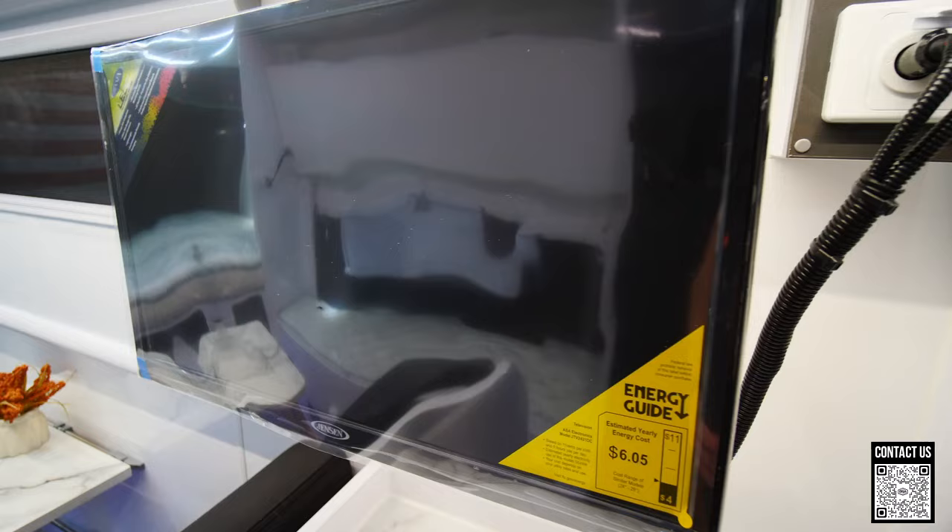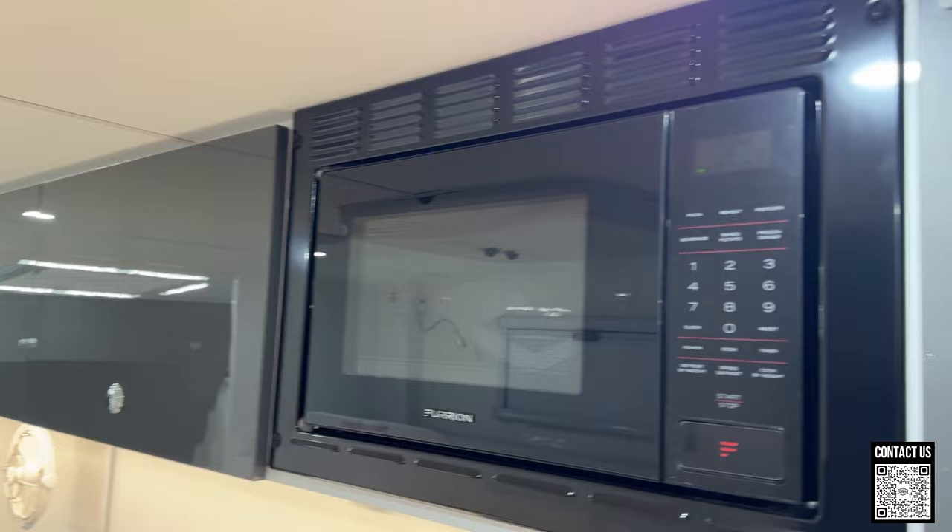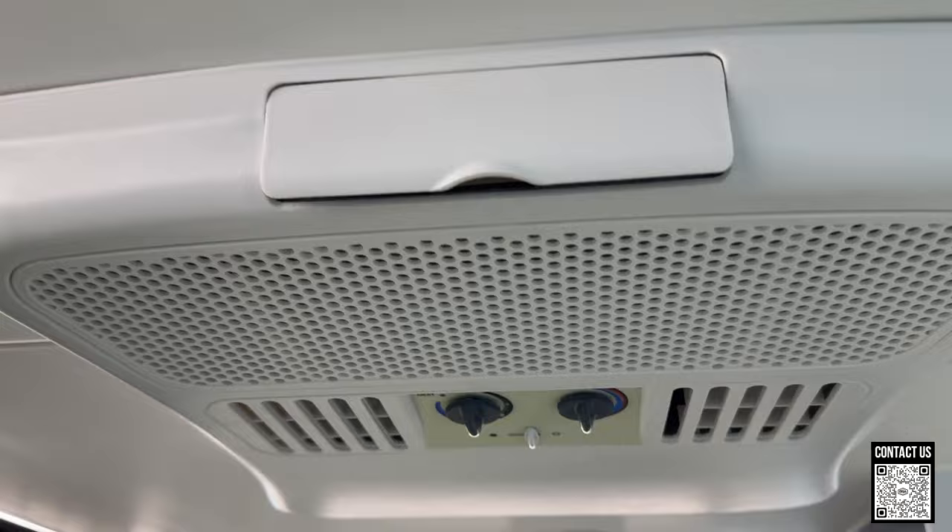Over here you have some extra kitchen space and a television that can swivel around so you can relax as a family and watch movies. Above we have a microwave, because when you're out with kids and family you want to cook something quick and fast and easy. And above me we have our Dometic air conditioning unit that will cool down the whole entire trailer.